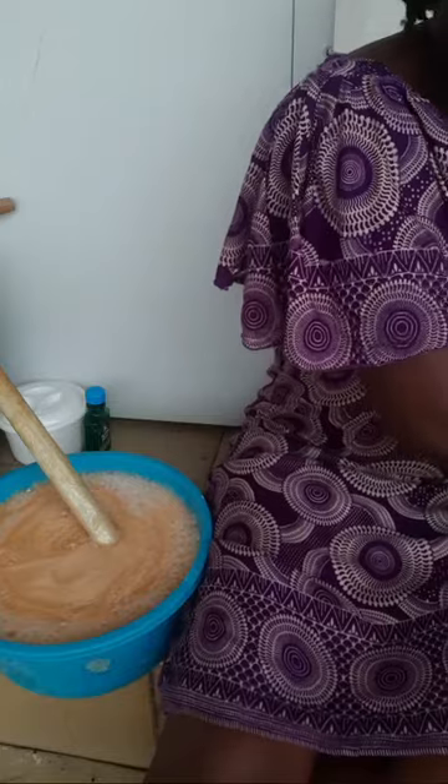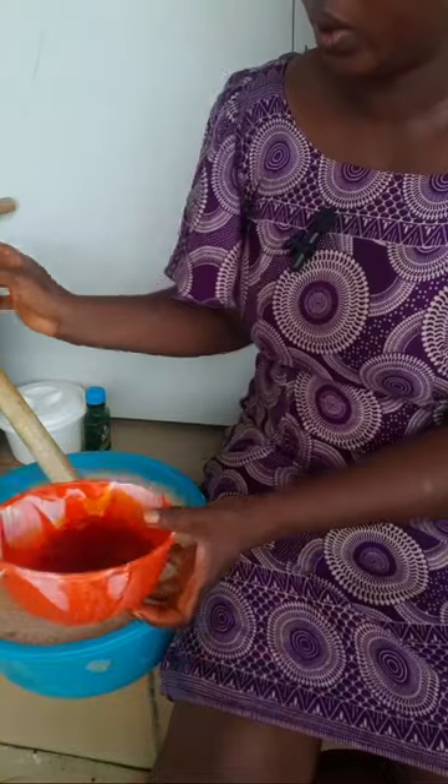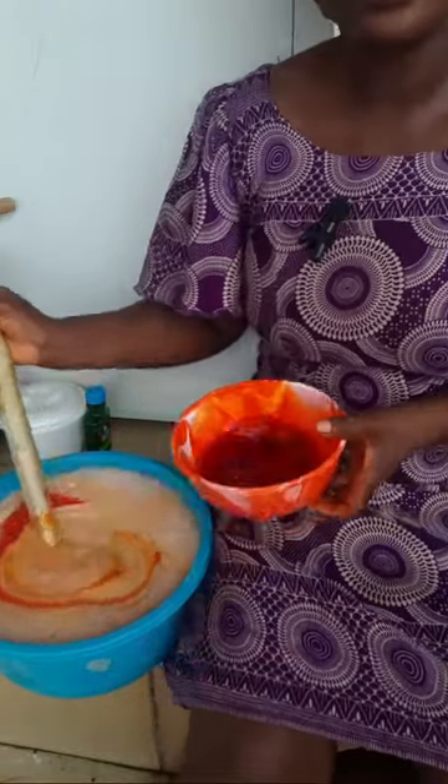I'm adding water to the color — I want it to be dissolved. So this color now I'll just add it inside the soap, and look at that — it's so vibrant.